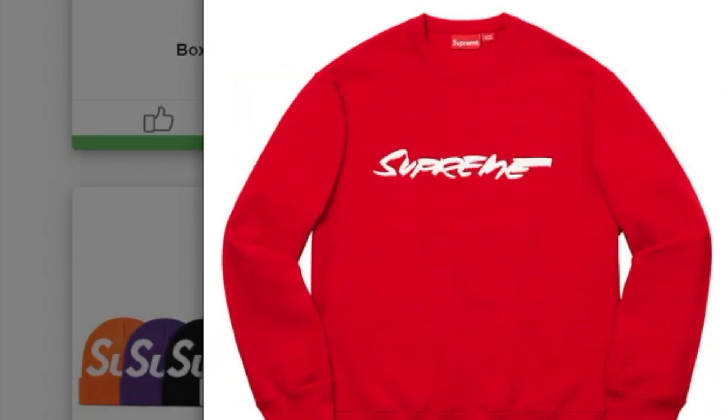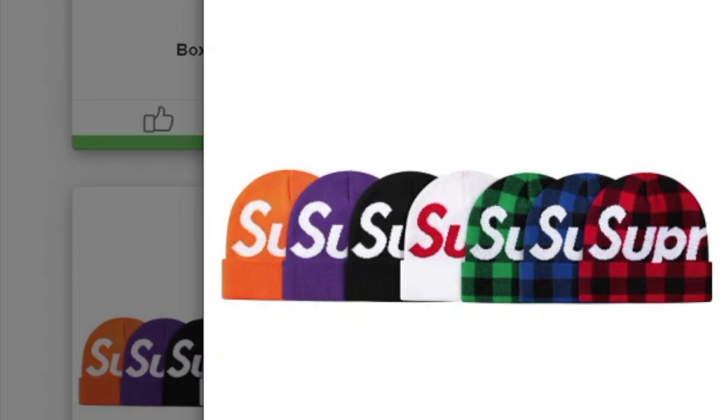You got the Supreme on the front. This one's the Big Local Beanie, and you got seven colors to choose from. Most likely it's gonna be around about $36 to $38.